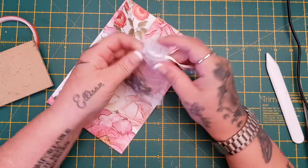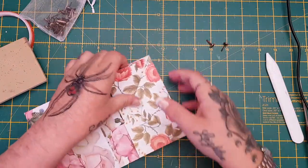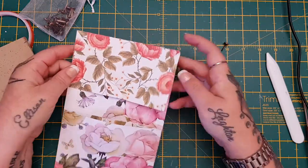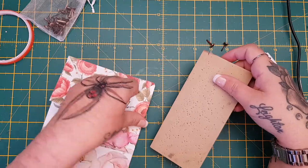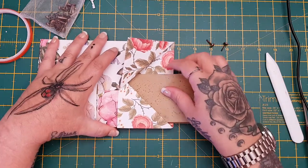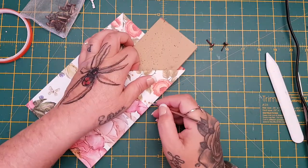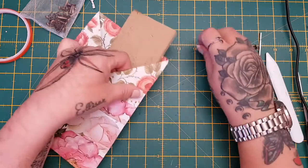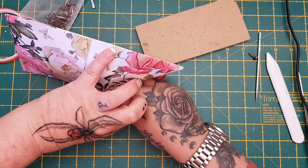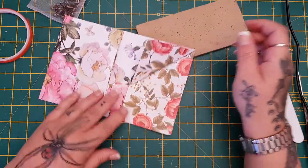I've grabbed some brads. It's up to yourself if you want to do this — I like it because I think it's nice and decorative. If you didn't want to add brads, just a little bit of red liner tape on the back of the flap will hold it down. I've got a foam pad here to make the hole — you can use book pages or just hold it yourself. Pop it through, make a hole in the corner, put the brad through, then open up the little legs inside and press them. Same on the other side.